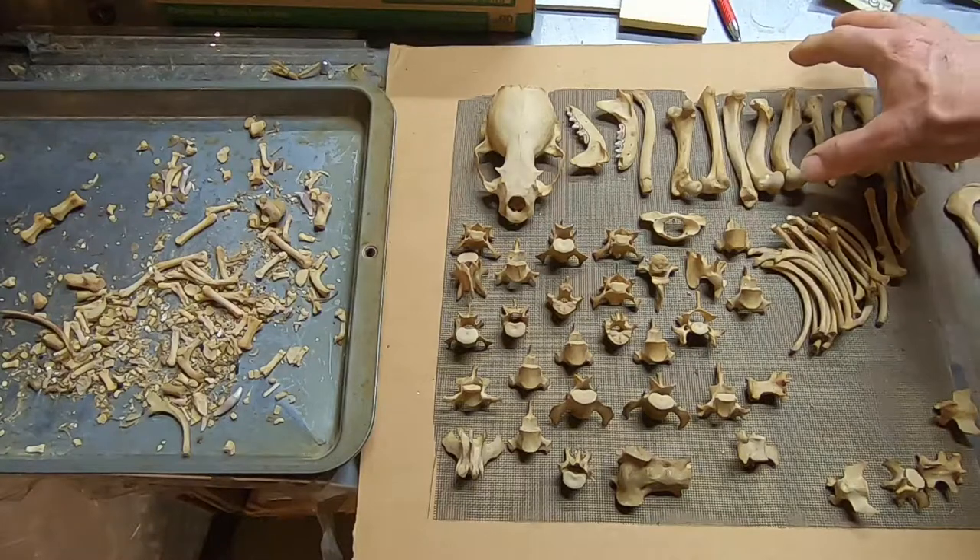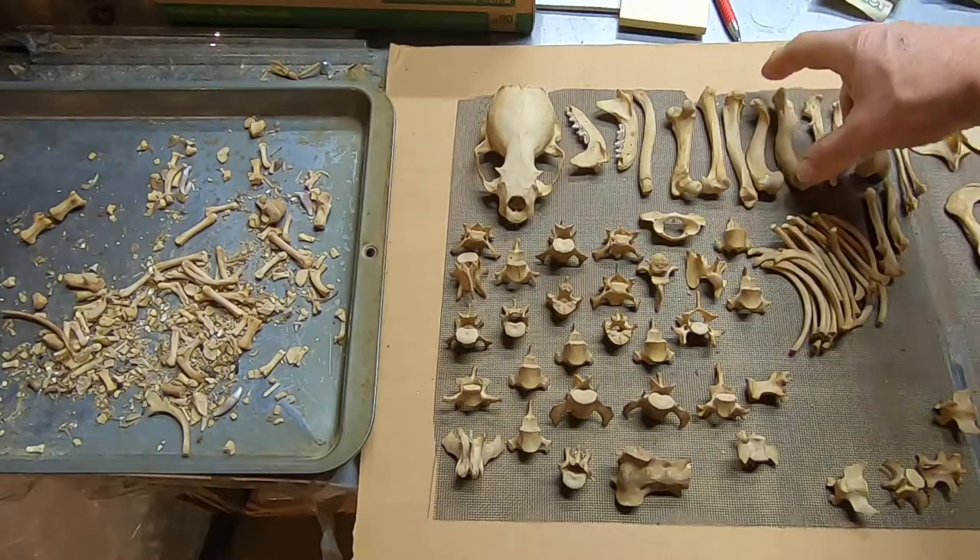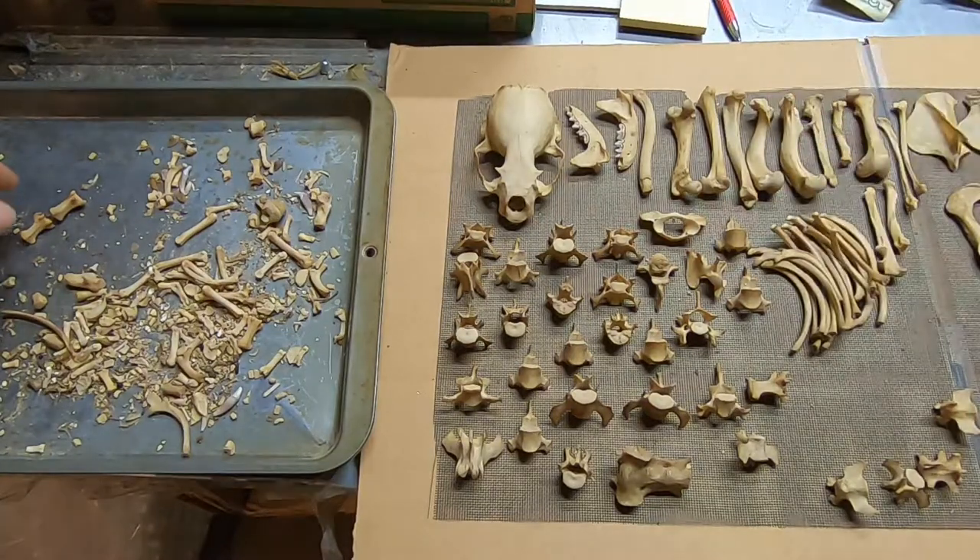That's the humerus. And there's the very odd-shaped otter femur.